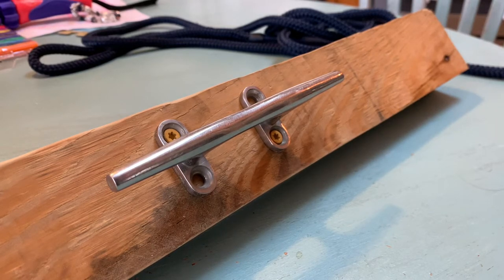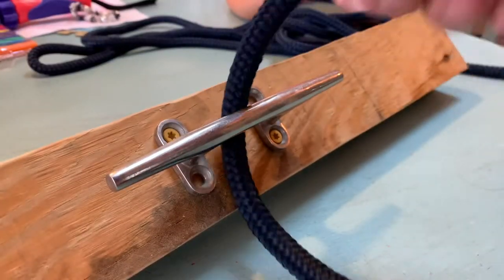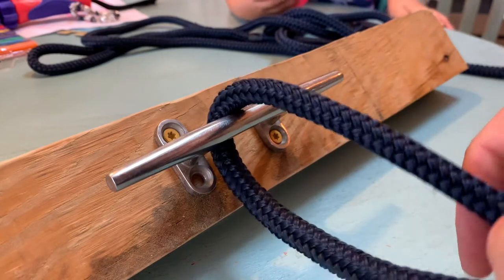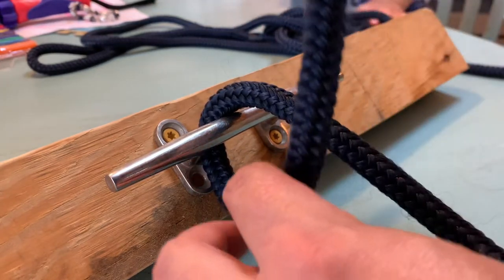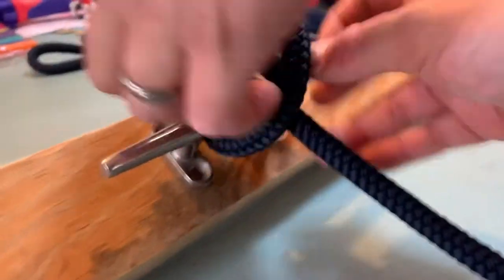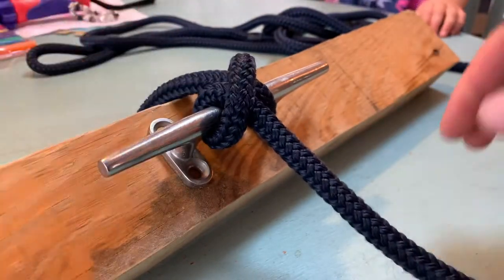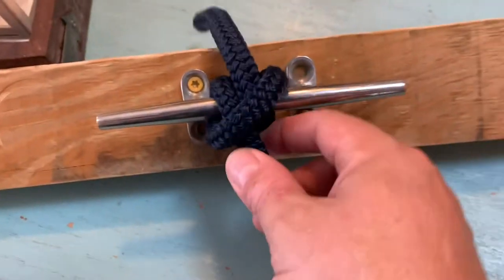For fender lines, the Clove hitch can be used, which is really quick. You go over the main line and then you come out the top right. That's just your regular Clove hitch, but it's not that secure.